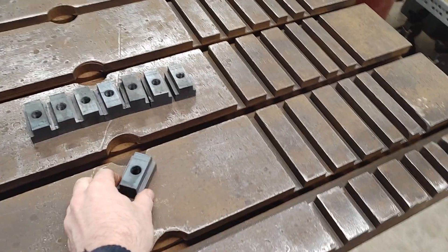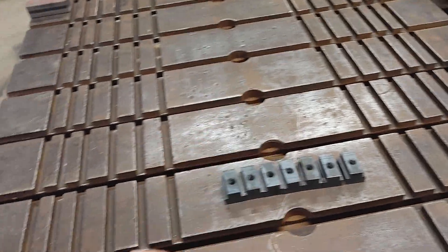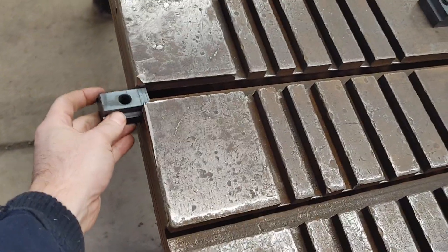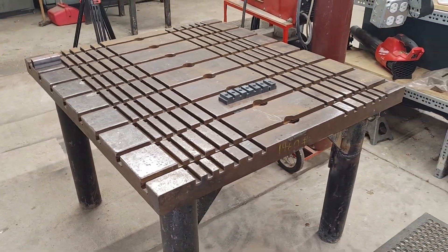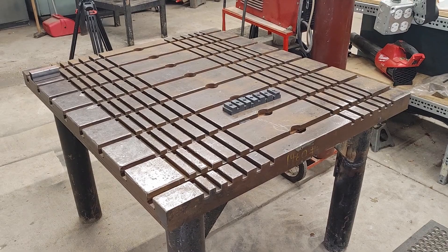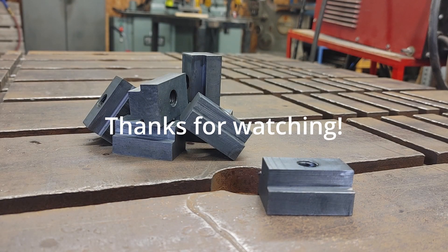Well here they are — they turned out pretty good. It was a fun learning experience and now I've got a useful set of T-nuts for my new-to-me junkyard welding table. Thanks for watching. See you on the next one.